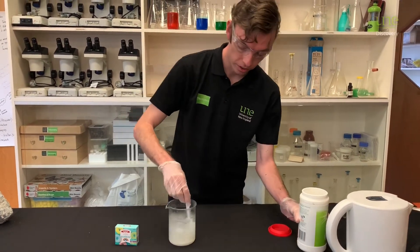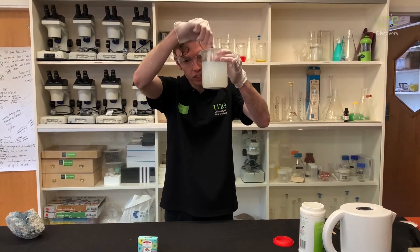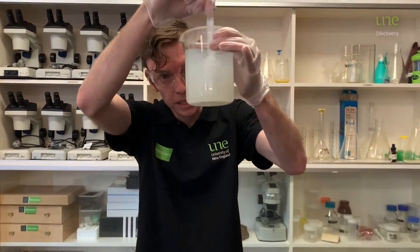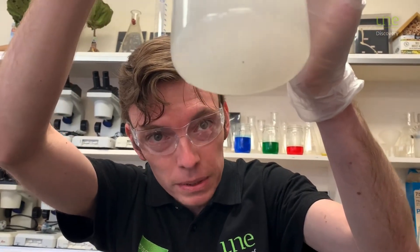You'll know that you've managed to do that if, when you try and stir it all in, it doesn't all mix in. You'll see a little bit of the powder still on the bottom — there's a little bit just there.